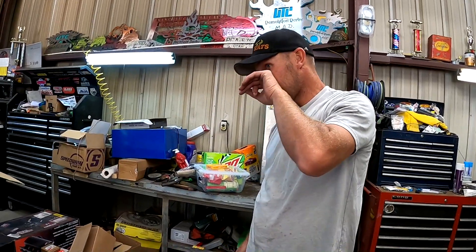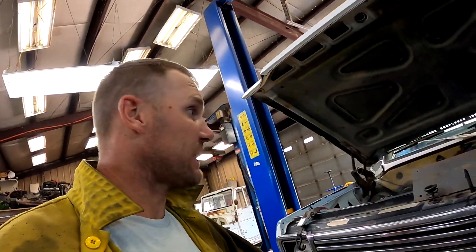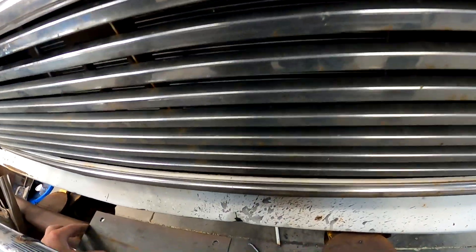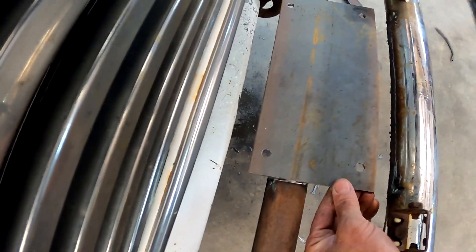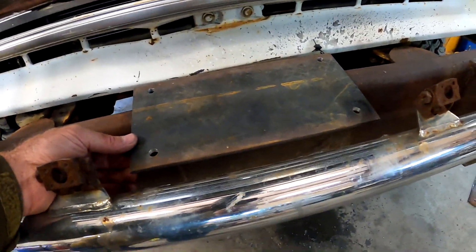We're back to this. I gotta get the plasma cutter out and start chopping, get that all cut out of there, and put a good quarter-inch plate on there. I don't know why I didn't before — probably because that's what I had at the time when I put that winch in. My plate is built — it's right there, all cut and ground. This is gonna set something like so, and I'll make some little connector pieces.